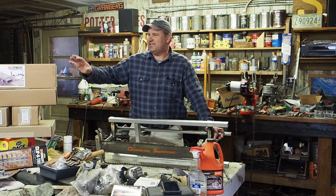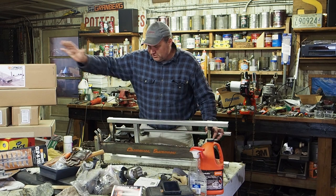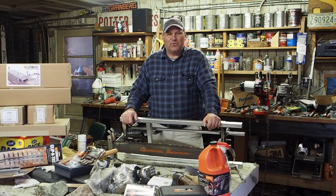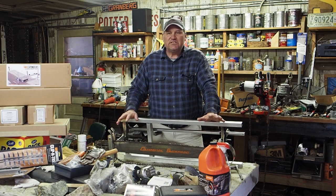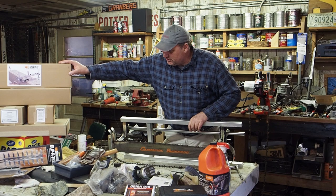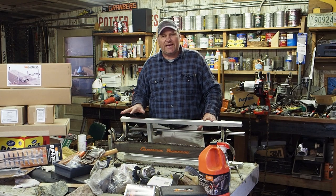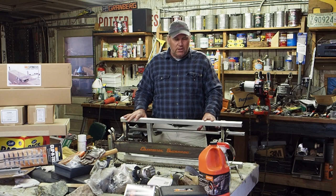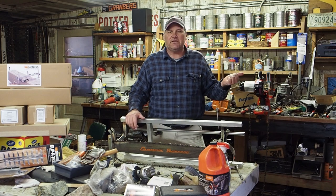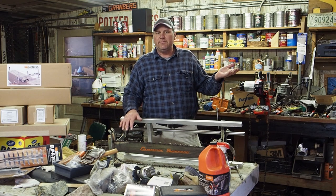In this video I'm going to be attaching a Granburg Alaskan winch to my 36 inch Granburg Mill. Glenn here at the workshop at the gardens, thanks for stopping by. We're going to be unboxing the Alaskan winch, attaching it, and walking you through how to attach it to your mill. Then we're going to take it out to the log yard and finish milling a log that we started already. It'll be a great comparison because I milled that log earlier.